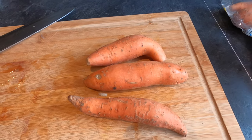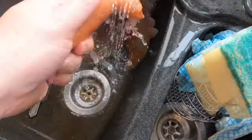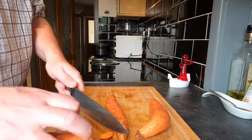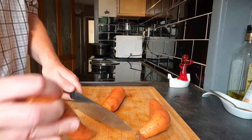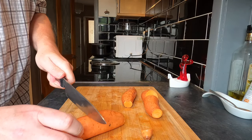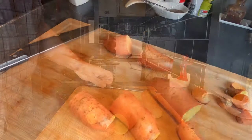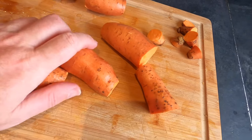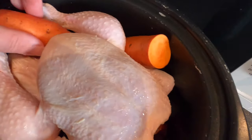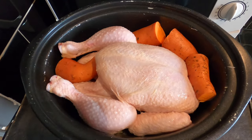Last but not least I'm going to take three sweet potatoes. I'm going to give these a wash, take the ends off, and then half each one — cutting them this way so I get little fat pieces rather than long thin pieces like I did with the carrot. I'm leaving the skin on because I quite like it, though it's not to everybody's taste. Then I've got to place these around the chicken in a way that won't interfere with the lid closing.